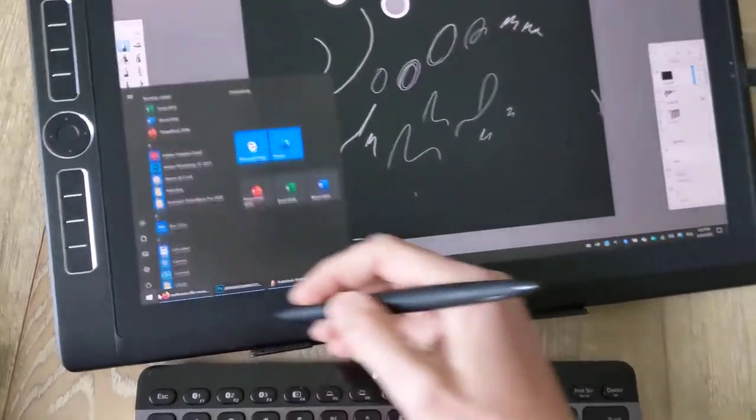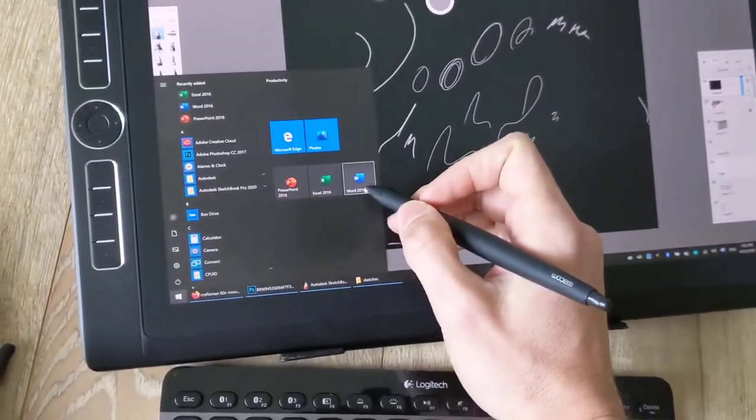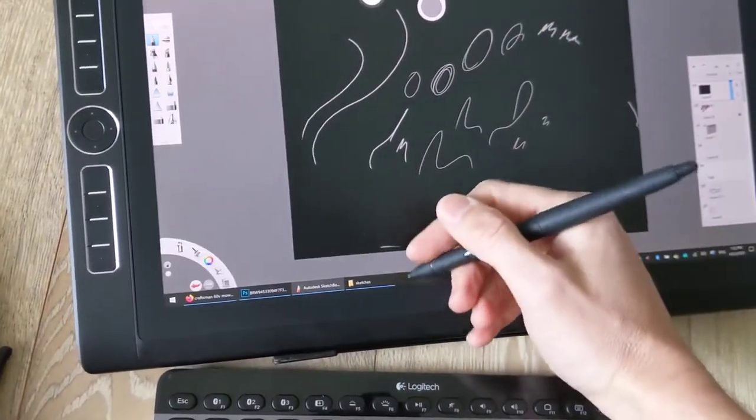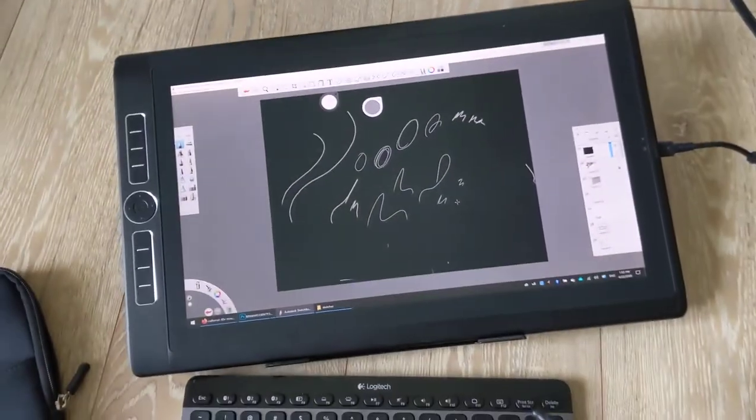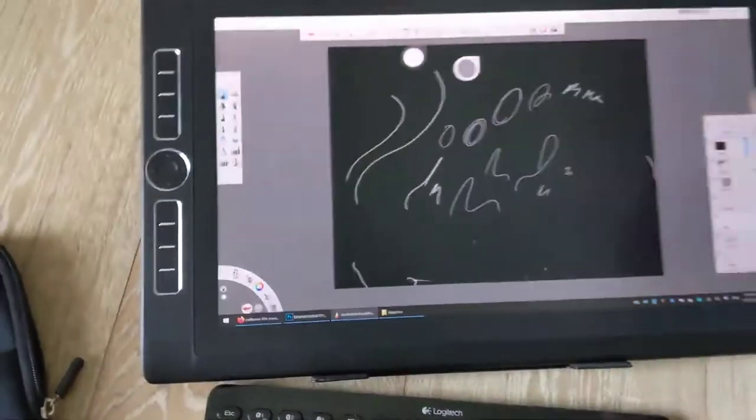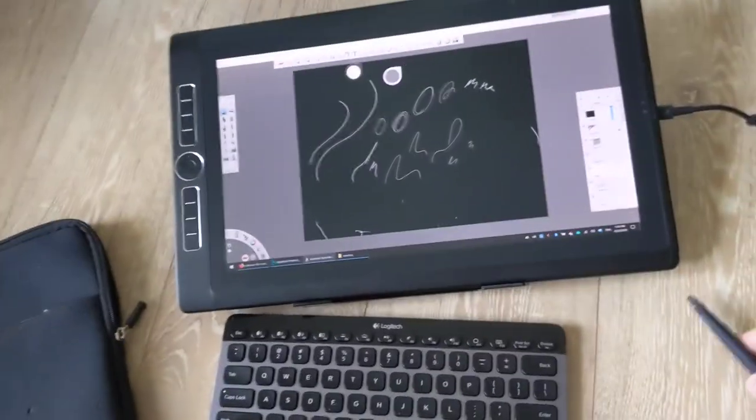I'll leave Photoshop and Sketchbook Pro on there for you, as well as Word, Excel, and PowerPoint so if you need to use those they'll be on there. That's pretty much it — everything else has been reset to factory settings so you should be good to go.